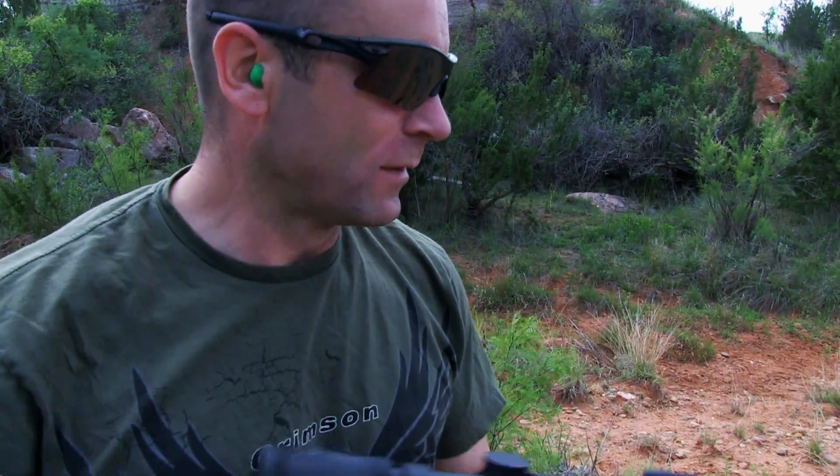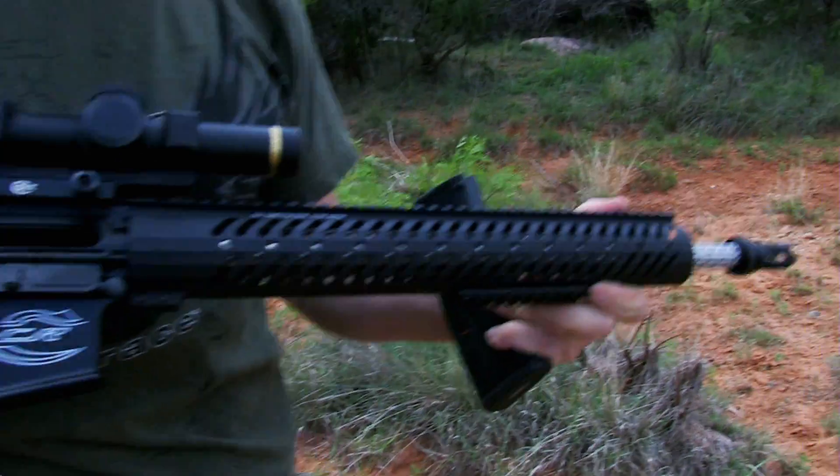A competition rifle with the adjustable gas system on this really makes it run smooth. With a lull in the action, Mike decided to try a hog call — his special sleeping hog call.